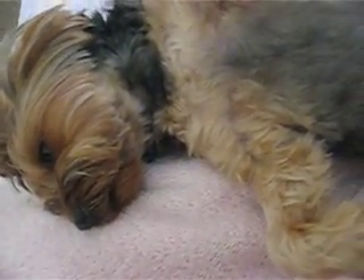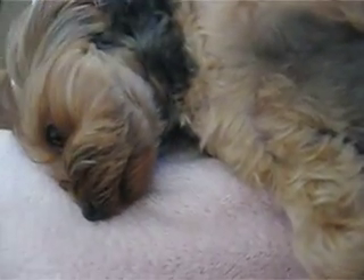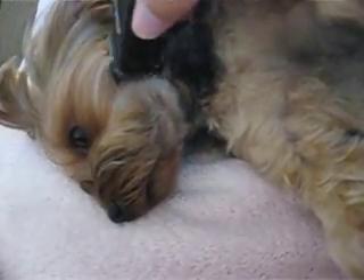I also use the small clippers here to do underneath Layla's chin. She does not like having this done at all, and she's quite miserable when we do it standing up, so I try and do it while she's laying down.